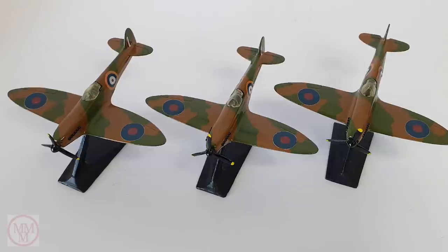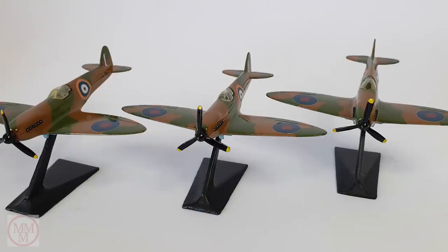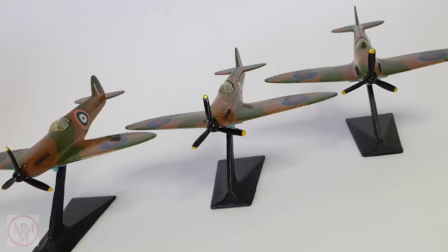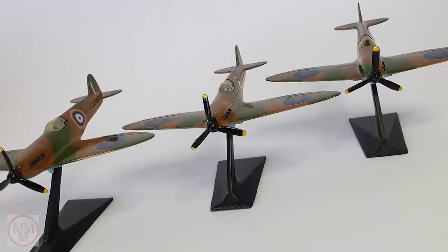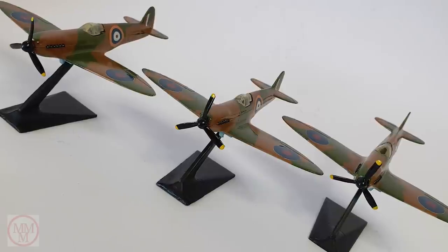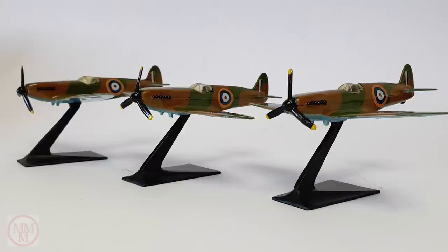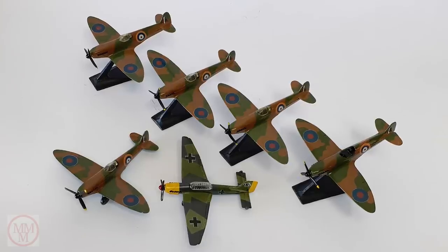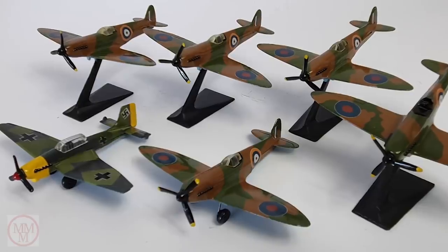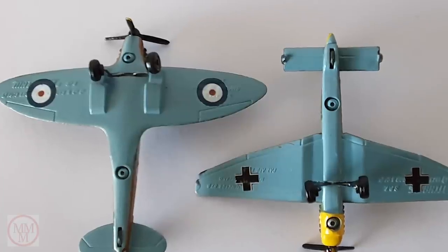Whilst we're looking at these pictures, let's reminisce and listen to the speech that Winston Churchill gave to the British people after the Battle of Britain — it's stirring stuff. 'The gratitude of every home in our island, in our empire and indeed throughout the world, except in the abodes of the guilty, goes out to the British airmen who, undaunted by odds, unwearied in their constant challenge and mortal danger, are turning the tide of the world war by their prowess and by their devotion. Never in the field of human conflict was so much owed by so many to so few.'